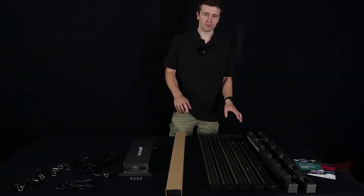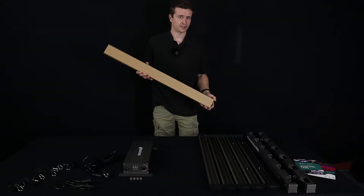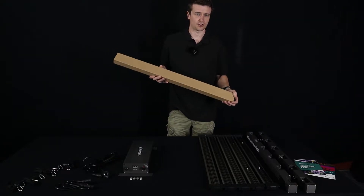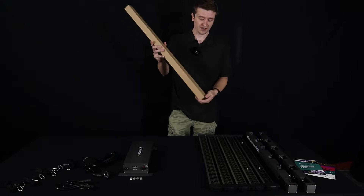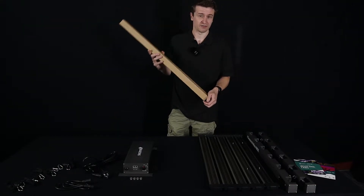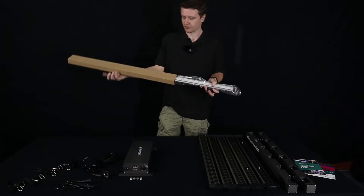Now that we've pulled everything out of the box and laid out all the components, I just wanted to show you first the kind of packaging you can expect to see. They've done a fantastic job — everything is packaged in pretty much cardboard with foam on the inside. Everything's really nice and tight and really doesn't wriggle around in the box.